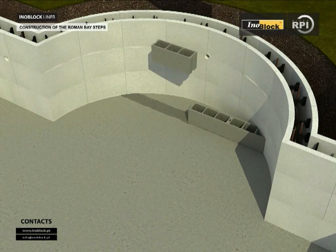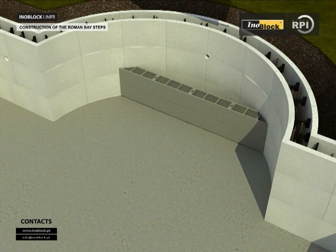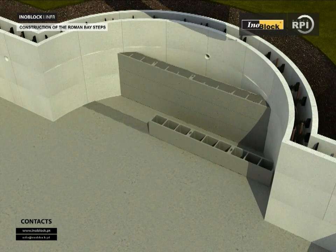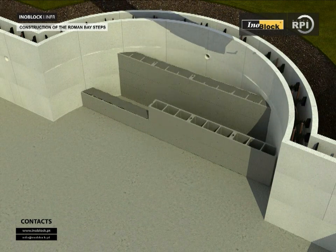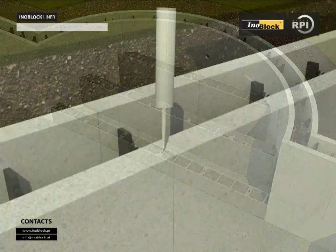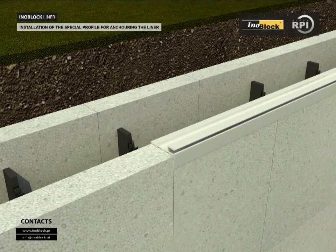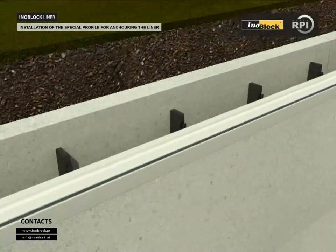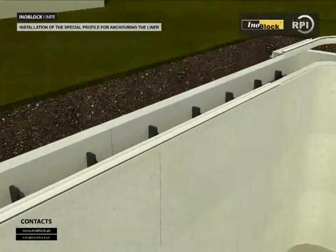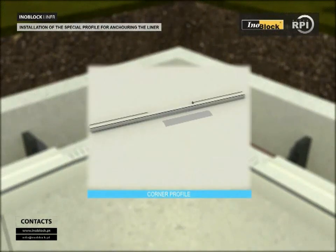Construction of the Roman bay steps. The steps are constructed from standard hollow concrete blocks of 15 cm. Build up the blocks to the desired height, backfill the gaps with hardcore and top them off with cement, ensuring the surface is smooth and even. The top step should be at least 30 cm below the finished height of the pool. Installation of the special profile for anchoring the liner: glue the special inlet profile using silicone glue, which can be spread thickly or thinly to ensure the profile is level. The profile must be cut to fit the curvature of the radius of the corners and of the Roman bay steps.